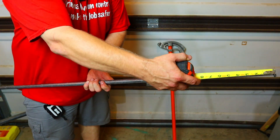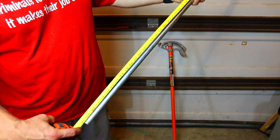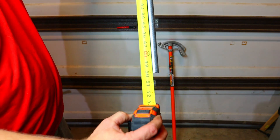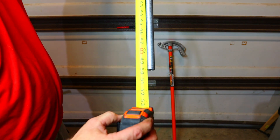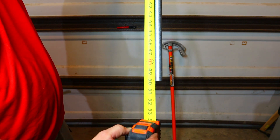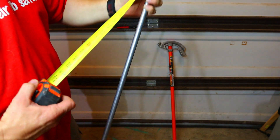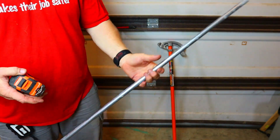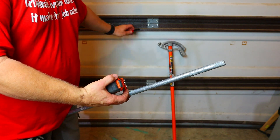All right, enough talking — let's go over to the floor and take care of business. I've cut this conduit at right at 50 inches — it may be a sixteenth over but we're going to call it 50. We're going to bend this with a four-inch offset.